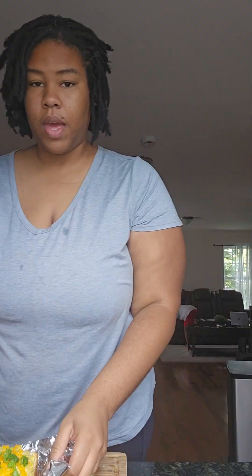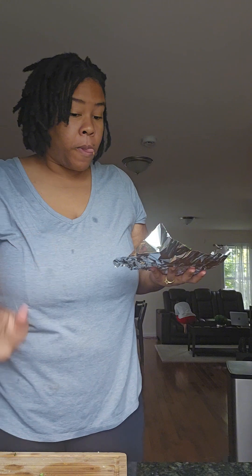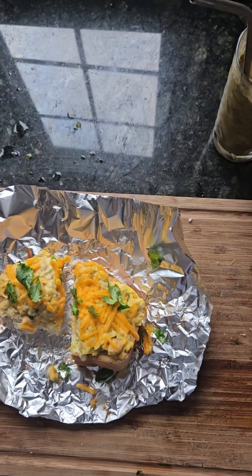We got our green smoothie! I'm gonna take a bite for you guys. It has no business being that good — oh my god! The fresh bread, the chickpea tuna — oh my god, it's so good, you guys have to try this! The smoothie is banana, mango, and beet leaves. I'm gonna split this in half — it is so so good!